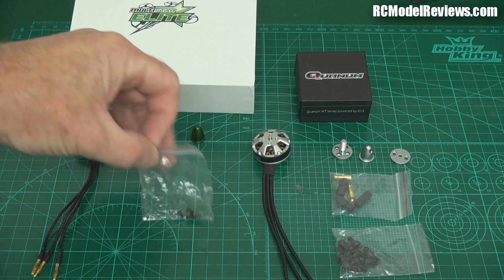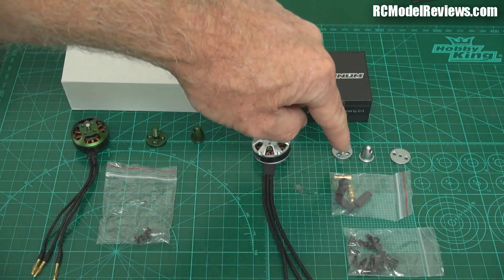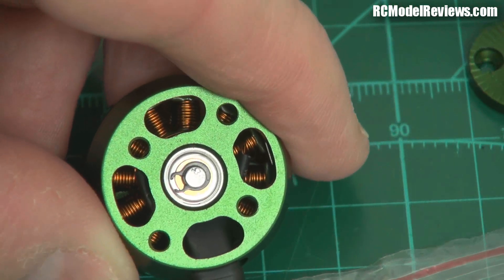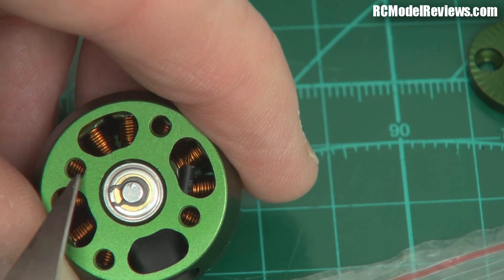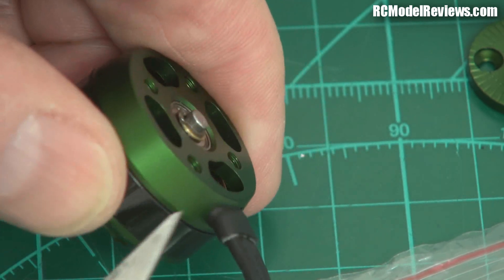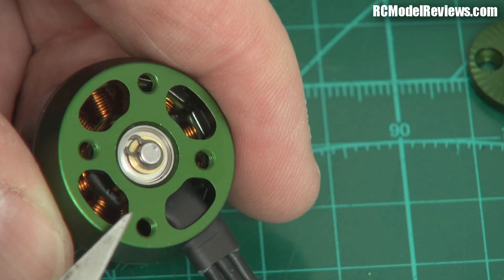As for mounting hardware, with the Elite you just get the four screws that hold the prop adapter onto the motor. With the Quantum you get a whole bunch of screws — some hold the prop adapter on, but some also go into the base for mounting. Looking closely at the Elite, it has three millimetre mounting holes with four of them, and you can see the wires through the hole — meaning you can use quite long bolts because the wires don't start until further up. So you're not going to impinge on the wires or coils. That's very important.